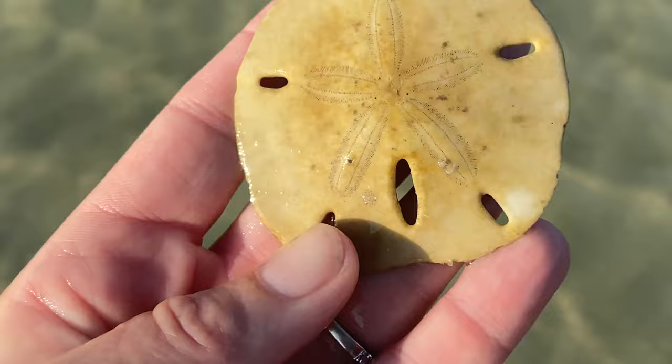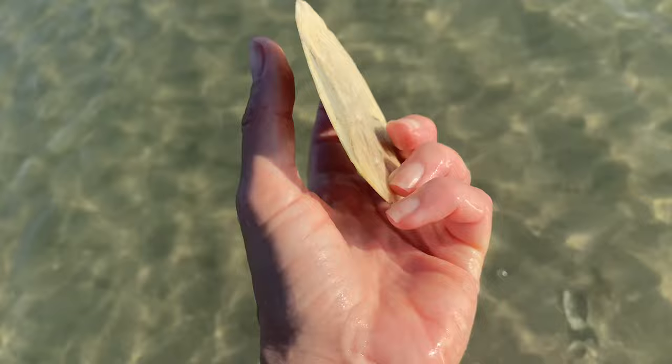This next shell is in a little bit better condition — it's not quite as dark and it doesn't have any barnacles on it, so we'll see how that one cleans up. And then finally this one was probably the best quality one of the four that I found that day. So I am going to bleach and seal all of them and we'll just see how they all turn out.